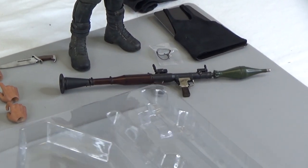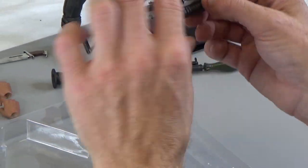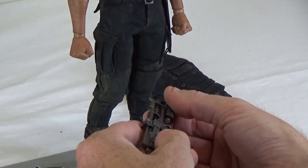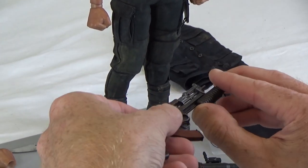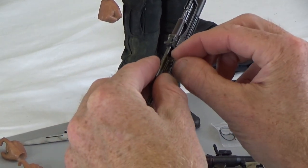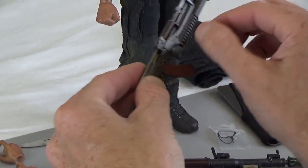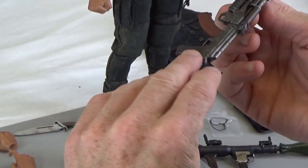Moving right along, we have an AK with an M203 grenade launcher. This does have a grenade inside - that's kind of cool. Does have a moving bolt, and the magazine does come out. Good looking AK.